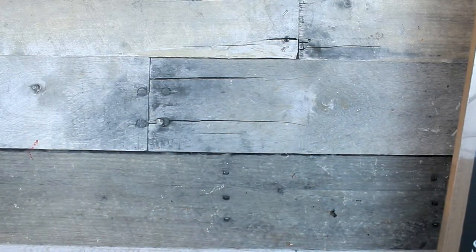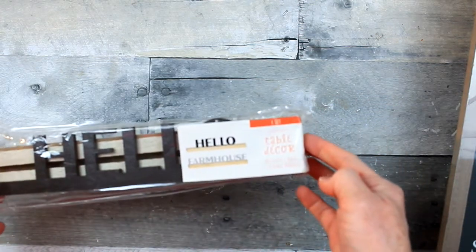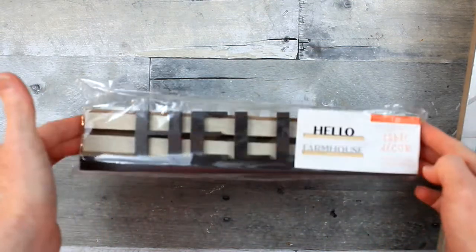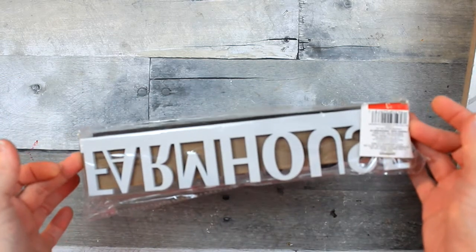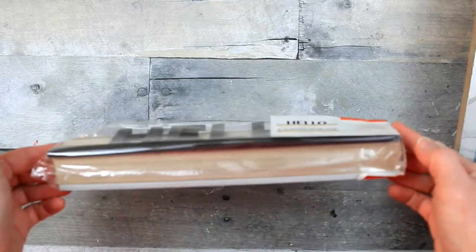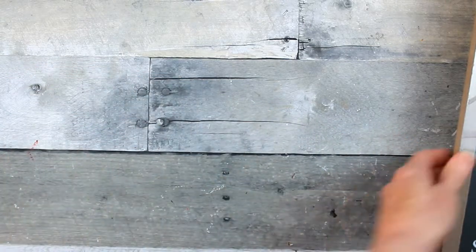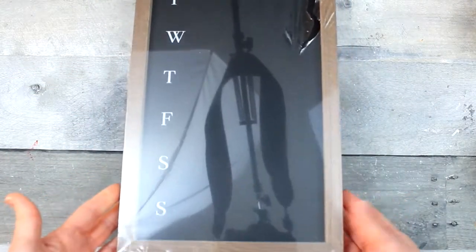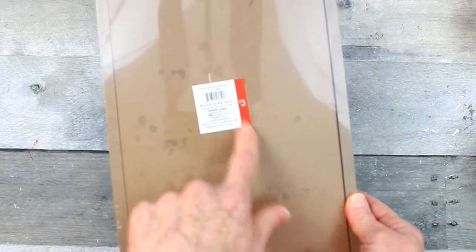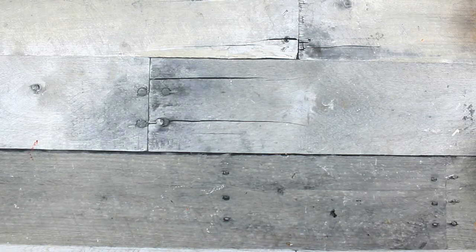Also from Dirt Cheap: this is a table decor set with a stand, and you can stand up either the 'hello' or the 'farmhouse' sign — one is silver and one is black, you just stand it up in the base. This could be used for all kinds of DIY things. This is a menu board, also from Dirt Cheap but originally from Target — you know those white signs with a red bar on the side.